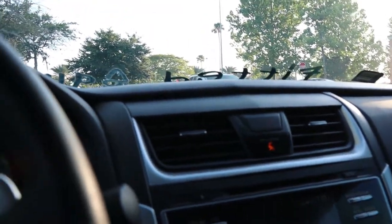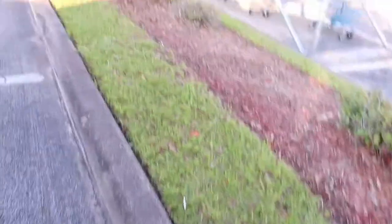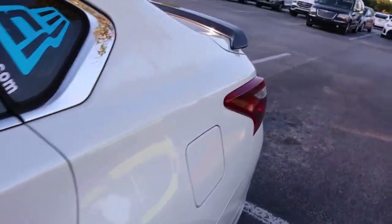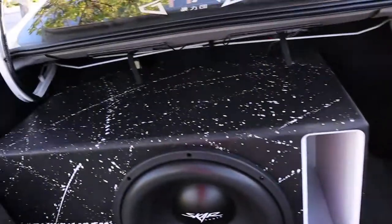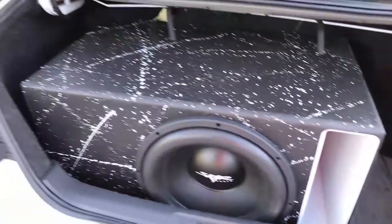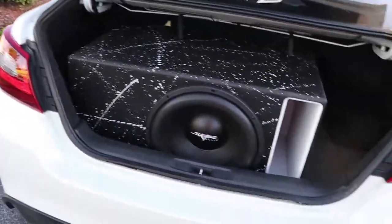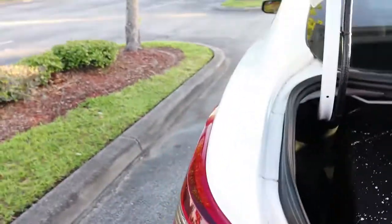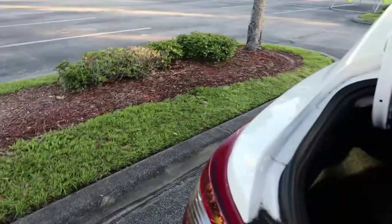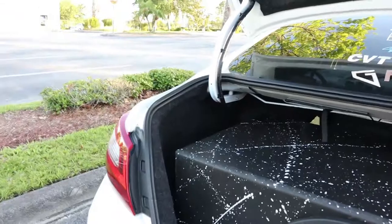Let's go look at the trunk and see how the box has shifted — and this is without me driving crazy. Yep, right at the front. My grip should be here.